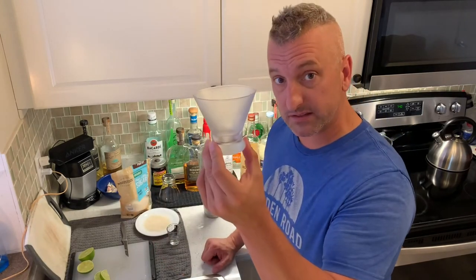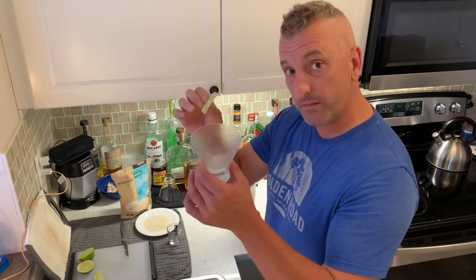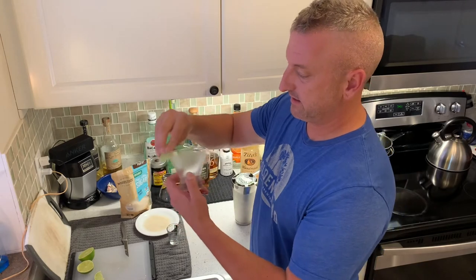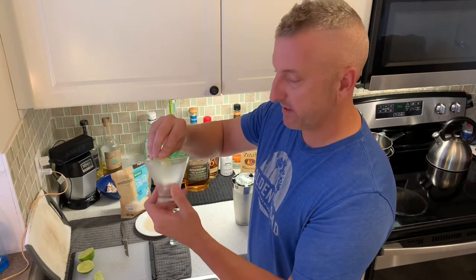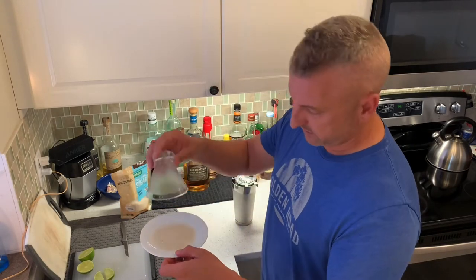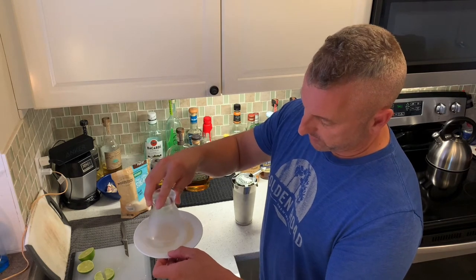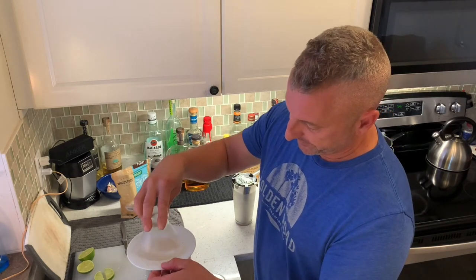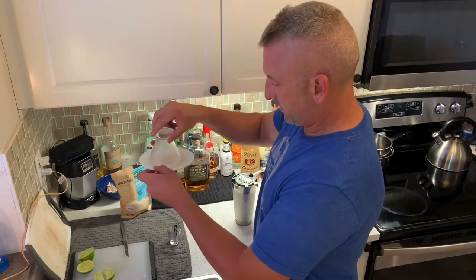Here I have my frozen glass, straight out of the freezer — nice and frozen. I'm going to take a slice of lime and rim the glass. Here we have the pure cane sugar. Get some sugar on the rim.